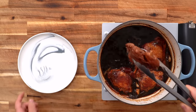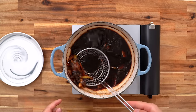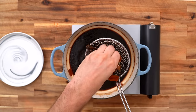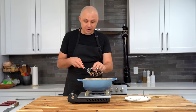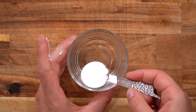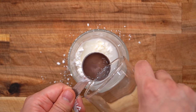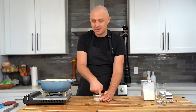Once your 30 minutes is up, pull the thighs out onto a plate. First, remove all the aromatics, squeezing them to get any of that delicious juice out. Now we need to thicken up the sauce — it's too loose and watery right now. To do that, take one tablespoon of cornstarch and two tablespoons of water, mix it with your finger to create a slurry. That slurry is going to thicken our sauce and make it nice and shiny as well.